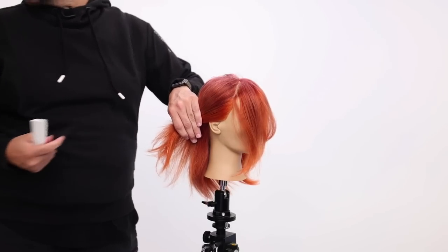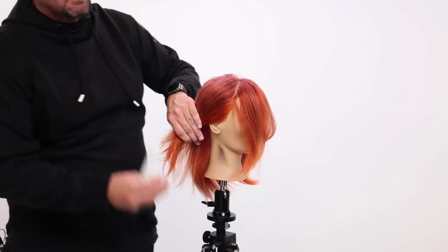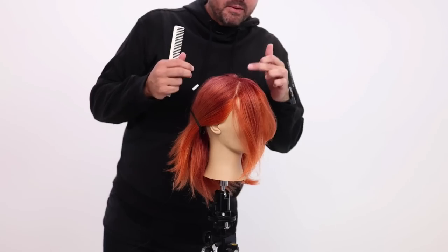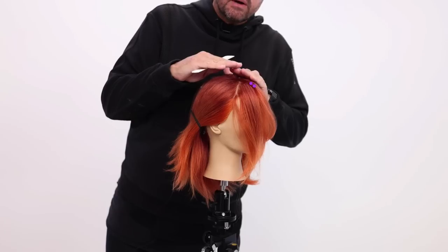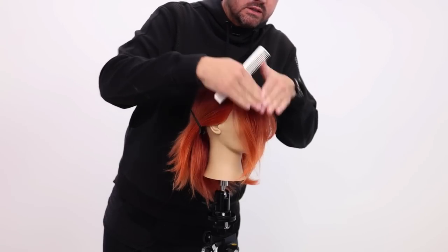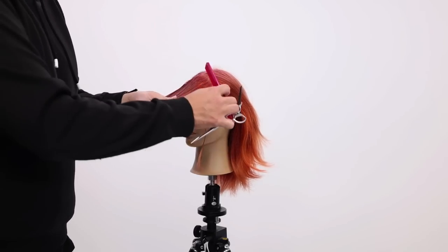Now why do I section it where the head starts to move forward? The biggest reason for that is where the round of the head is, is where gravity is going to push the hair and want it to go forward. And now we're going to work through and cut it.